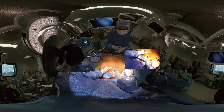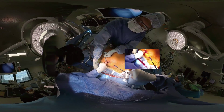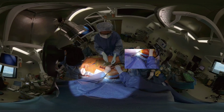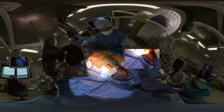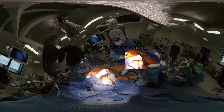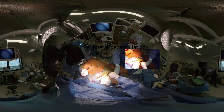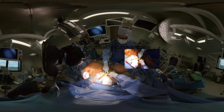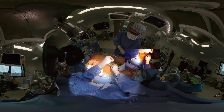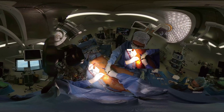The pericardium is then approximated with interrupted sutures to facilitate future redo procedures. A drain is placed one or two intercostal spaces below the minithoracotomy, which is then closed using pericostal sutures. Femoral decannulation should only be done once the patient is stable, as trying to recannulate the vessels may be difficult and carry potential complications. The purse strings are then knotted and sometimes an extra hemostatic suture is placed. The groin and the minithoracotomy wounds are then closed in layers.